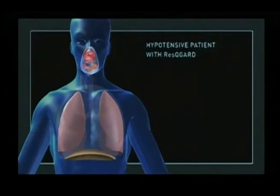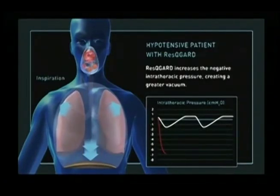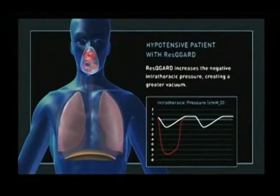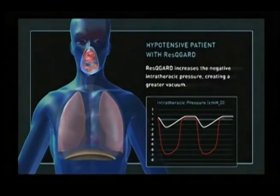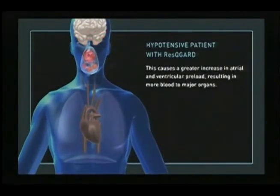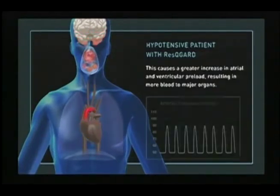During inspiration through the ResQGARD, the patient breathes in through a slight amount of therapeutic resistance that decreases the intrathoracic pressure, enhancing the vacuum from negative 1.5 to approximately negative 7 centimeters of water. This enhanced vacuum generates greater preload and decreases intracranial pressure even more.